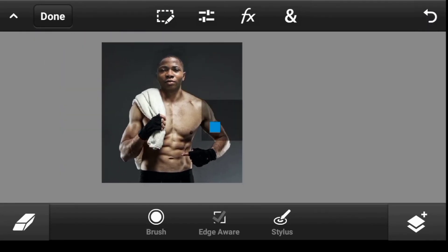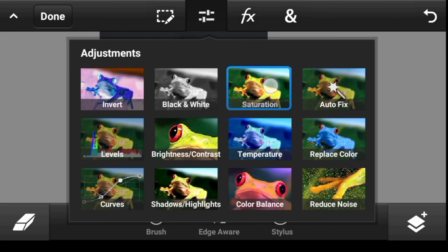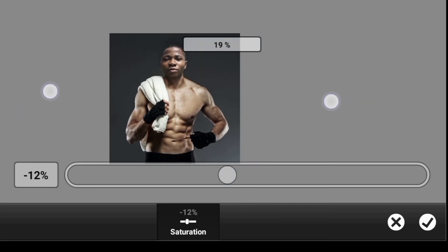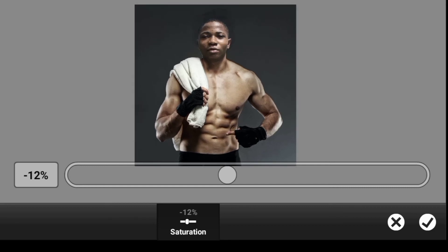Here's the before and after. I think I should take the saturation down a bit more — there we go. I think that looks good, so click Done. That's how you do the head swap.